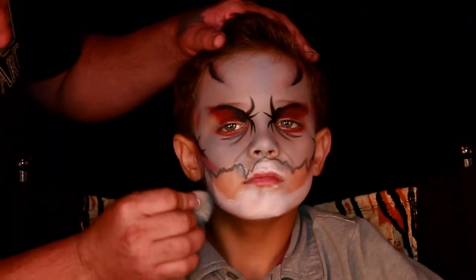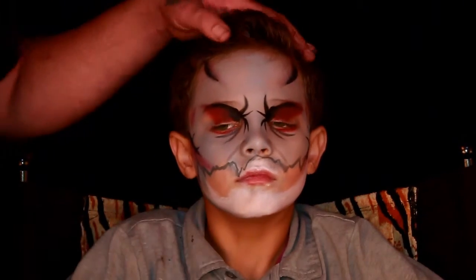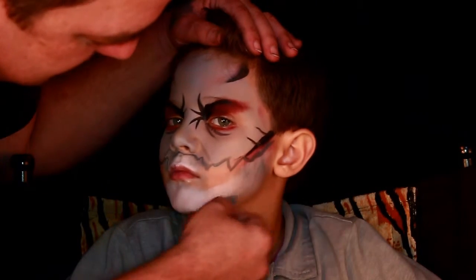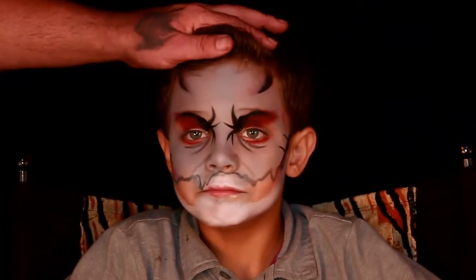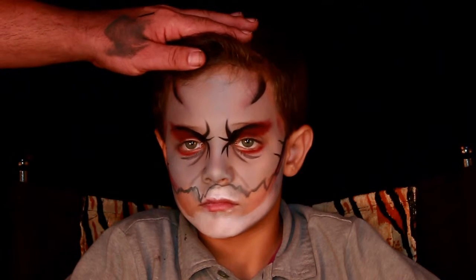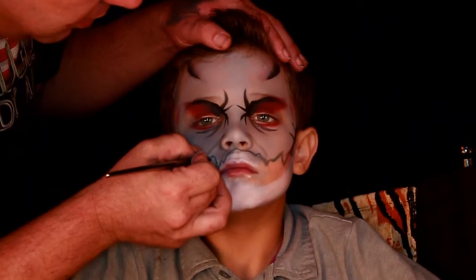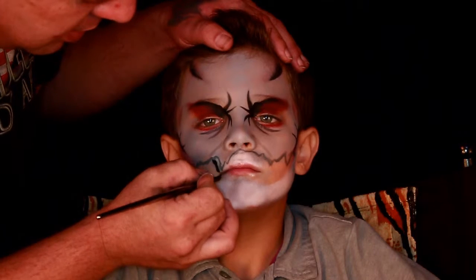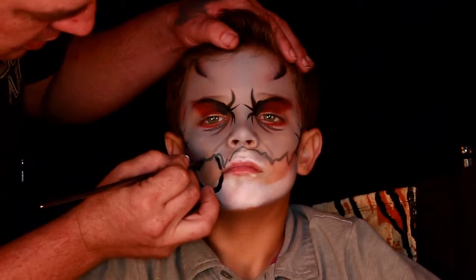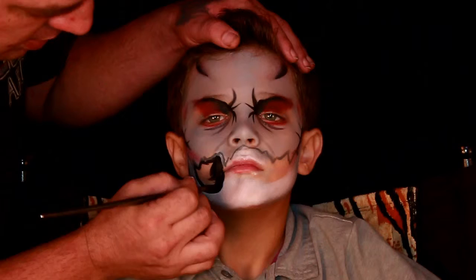I went in with a little bit of light gray and added some shadow to the different areas. Then I took the black and went in and defined it out a little bit more, so we create the hollows and fill all that in. I do the same to the other side.